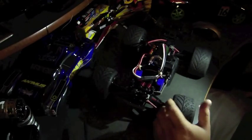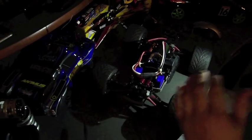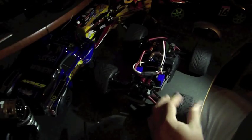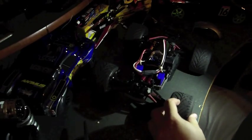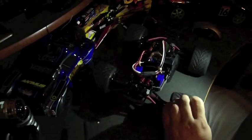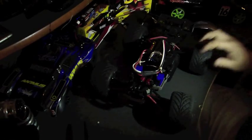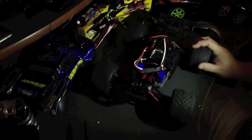I'm running tires off one of my old buggies — the Speed Hogs from Proline. They're basic tires, a little bit better on the road than the stock E-Revo tires, and a little bigger so they have a wider stance to keep from flipping as much.